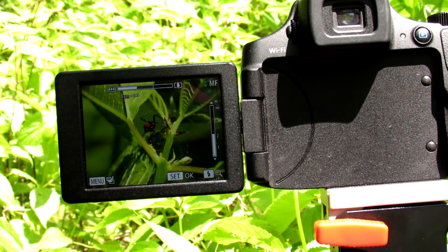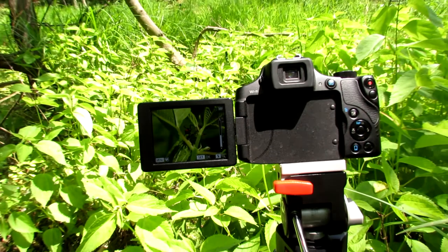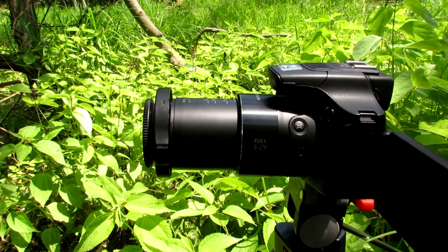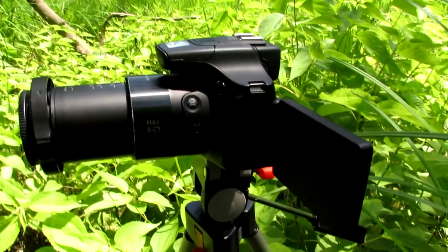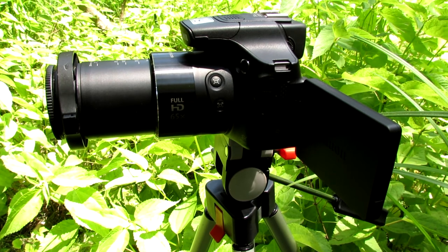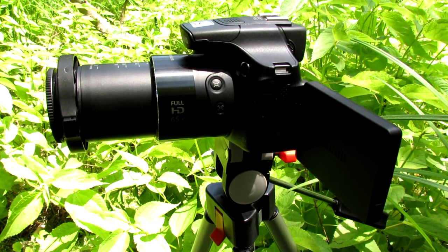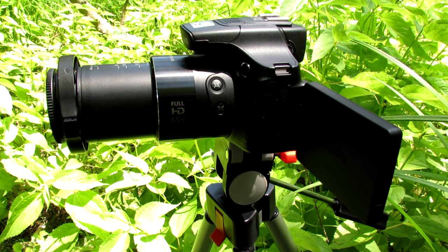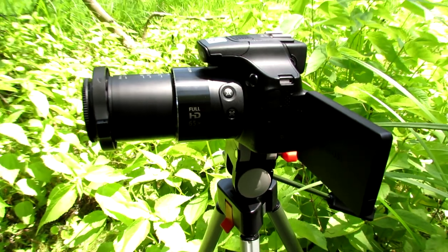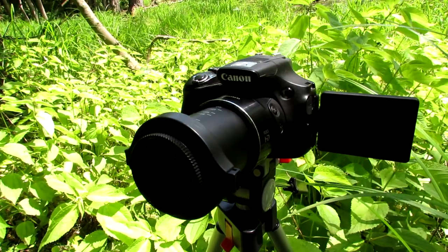So what you need first is the right equipment. I have a Canon PowerShot digital camera — this is one of the most recent PowerShot cameras, the Canon PowerShot SX-60HS. And I'm recording this video with the SX-40HS.